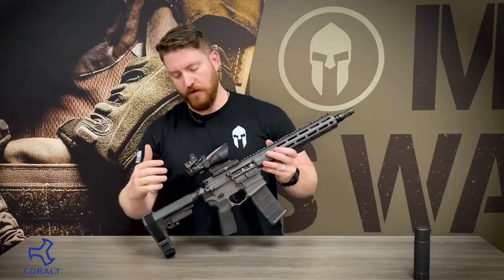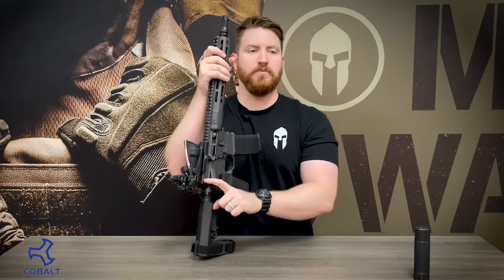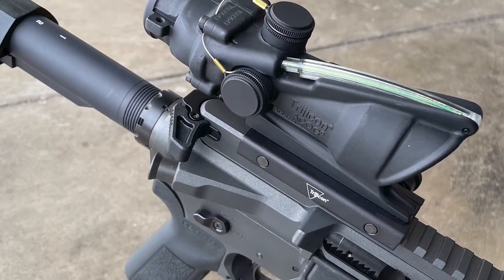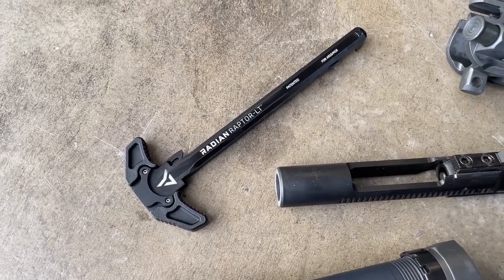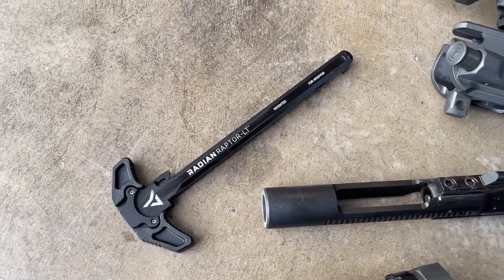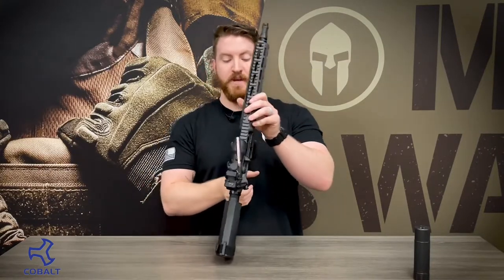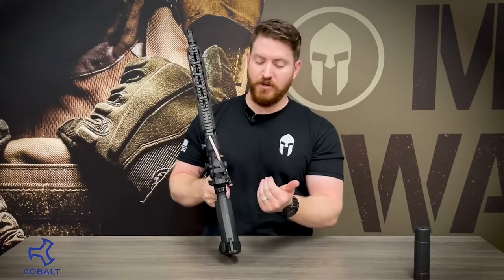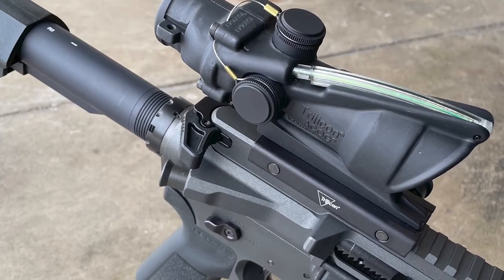Moving on down from there, that brings us to the charging handle. All Cobalt Kinetics rifles are now being shipped with the Radiant Raptor LT charging handle, which is an excellent charging handle. It is ambidextrous and not so large that it gets in the way of tactical gear or plate carriers, but it does allow you to get on that charging handle much easier — especially when using an optic like the ACOG that really gets in the way of a standard mil-spec charging handle. Having an ambidextrous charging handle like the Radiant is a huge advantage for manipulating the firearm.